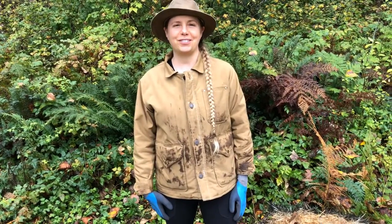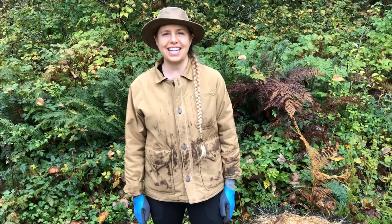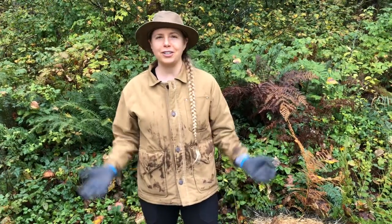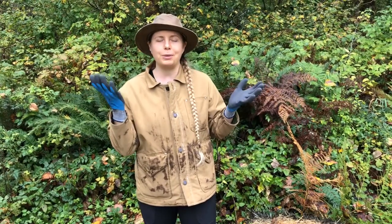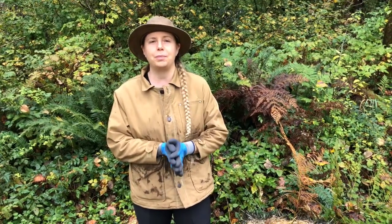Hey there neighbor, Julie Stonefelt here coming to you from my homestead in the Snoqualmie Valley of Washington State. It's getting into October and the fall, with nice cold wet weather, which is a perfect time for growing mushrooms. Today I'm going to talk to you about setting up a mushroom bed.